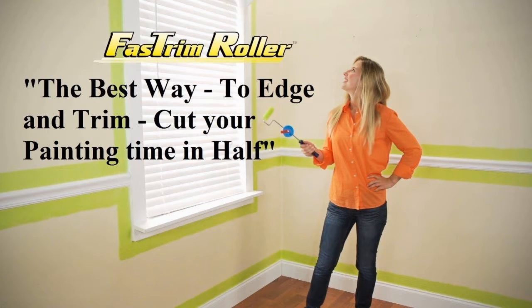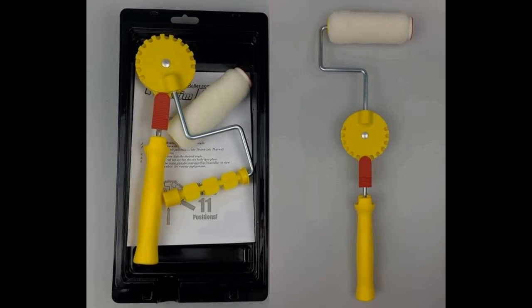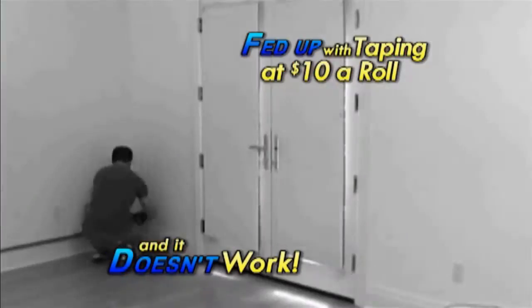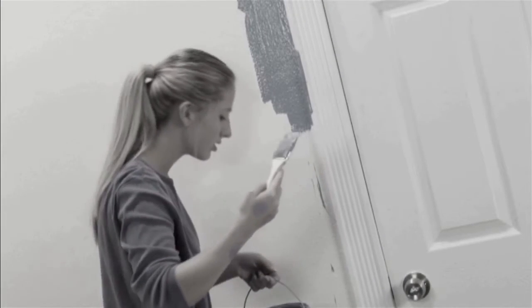I'm Dave Carroll, product development manager for the Workfast company. I'm here to introduce you to our new line of fast trim roller products. One of these tools can eliminate up to 90% of the edging labor in a paint job, making painting easier, quicker, better, and safer.